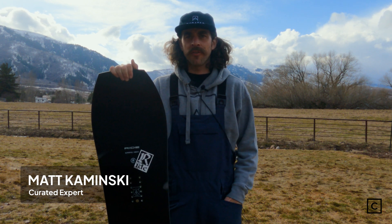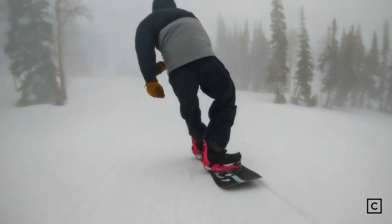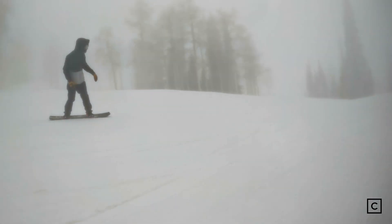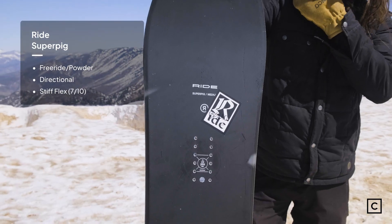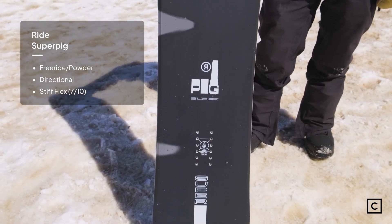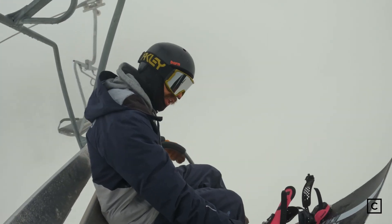Hey, this is Matt from Curated. I've helped over hundreds of customers find the perfect gear for their trips. Today we are at Powder Mountain testing out the Ride Super Pig. Not affiliated with any brands — all these reviews are completely unbiased. Ride claims this board to be a volume shifted, beefed up version of their War Pig. This thing is a beast.